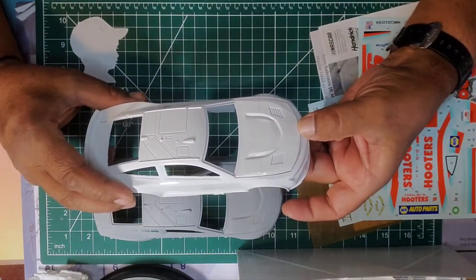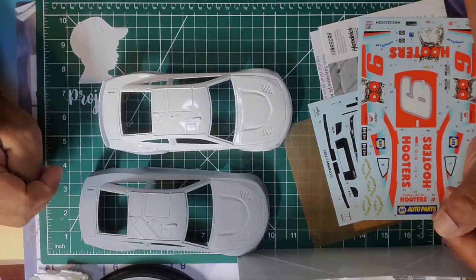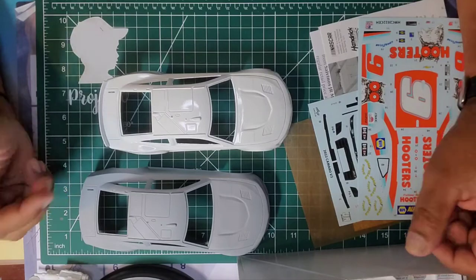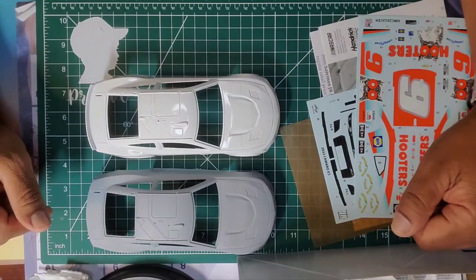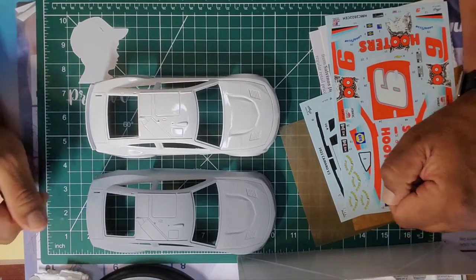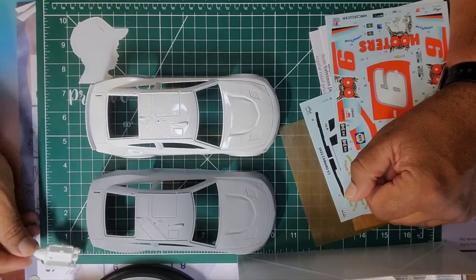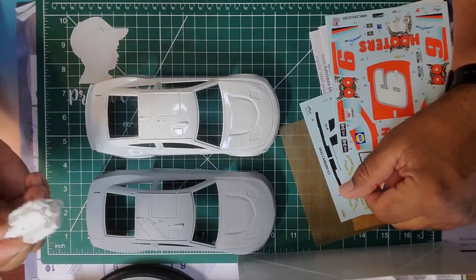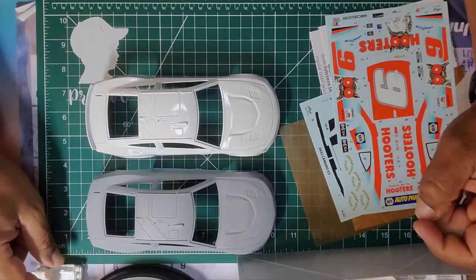I do have some stalled projects in storage. I started detailing a wrecked number three Dale Earnhardt build pretty well, but life took precedence over building kits and it ended up in storage. Anyway, that's what I've got going on. I'll come back and post more. Right now I'm spending a lot of time on the 3D printing — it's fun. I've got some carburetors and air tunnels printing right now, tweaking the settings.